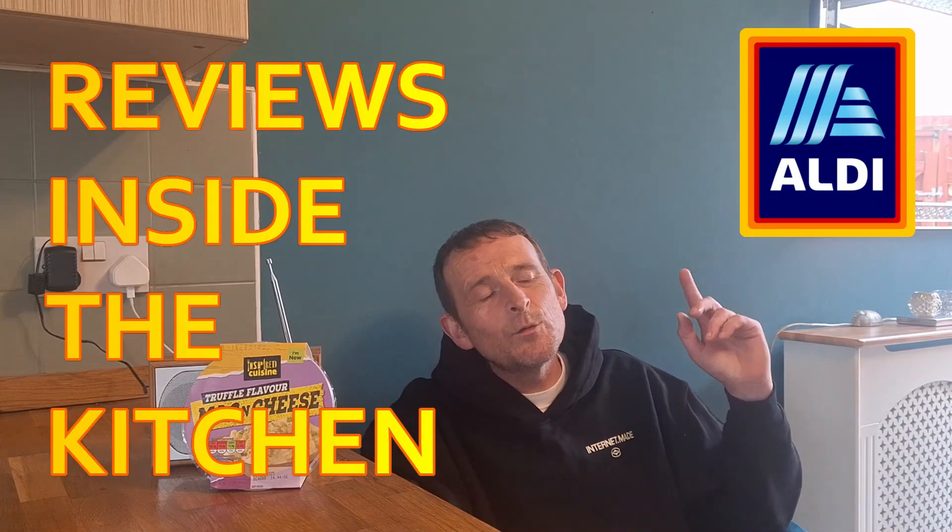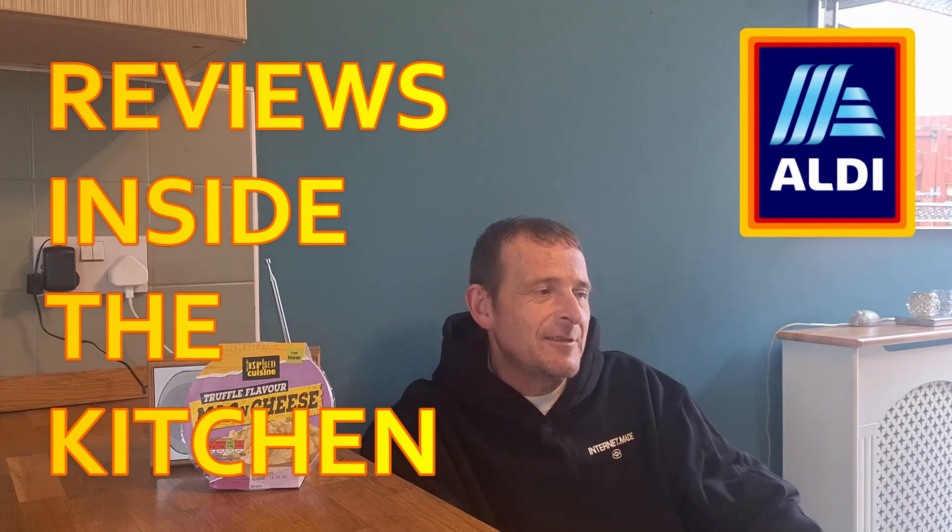Hello, welcome back once again to Rob's Homemade and Reviews inside the kitchen. We have been to Aldi's — we love a bit of Aldi here at Rob's Homemade, literally because, as you already know, if you're new to this channel, my Aldi is literally a stone's throw from my house to the end of the street. If you're not new to this channel, you know where it is already.